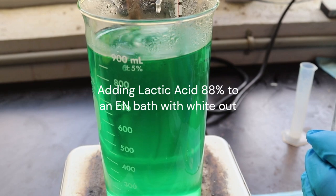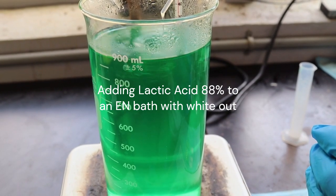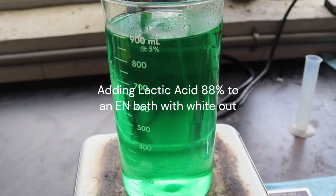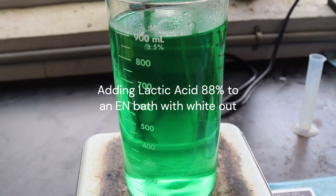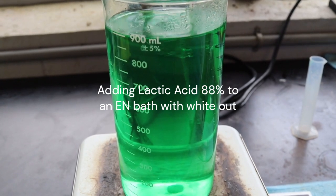Second, we are slowly adding an acid to the bath to lower the pH to 3. The preferred acid to use is lactic acid with a concentration of 88%, as shown in this video. If lactic acid is not available, you can use sulfuric acid that has been diluted to 25% concentration.